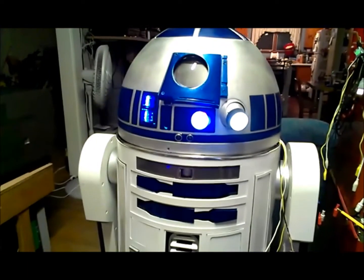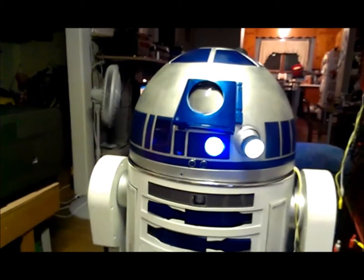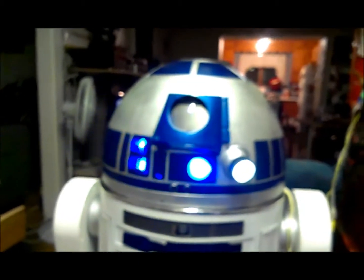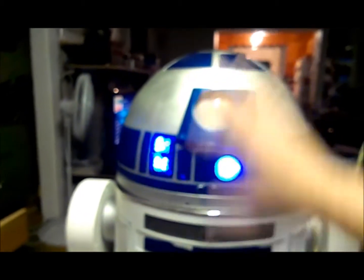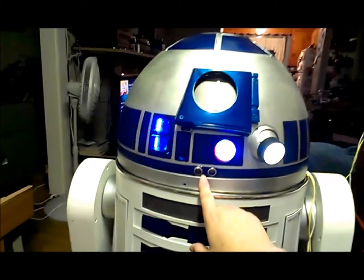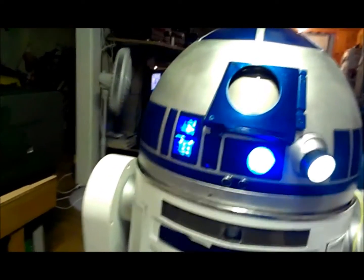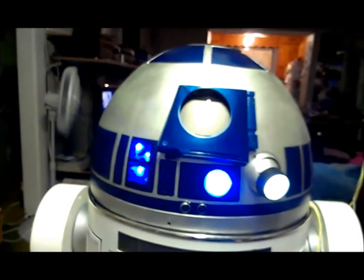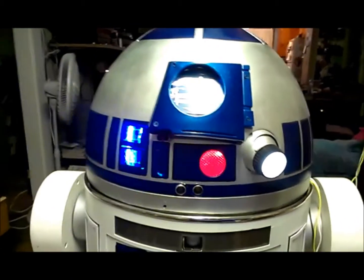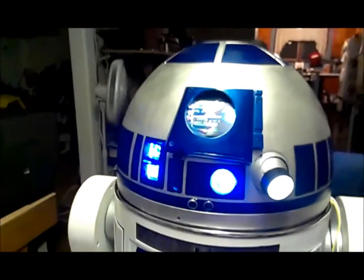Here's a little R2 update project I've been working on. Whenever I've taken him out in public, I get a lot of people that wave in front of his face to see if there's anybody in there. That's kind of what I put these ping sensors for — at least one of the reasons — to detect when someone waves in front of it. I'm not a hundred percent done here, but I can show you what's going to happen when somebody does wave in front of it.